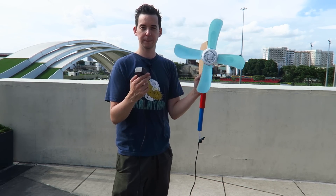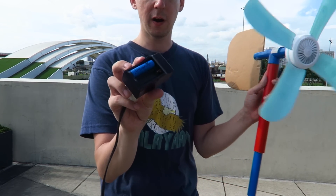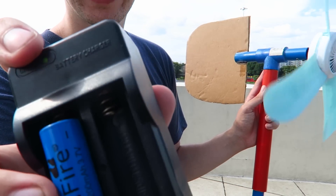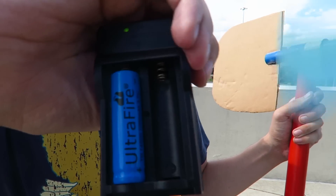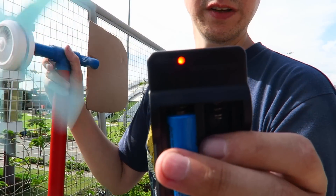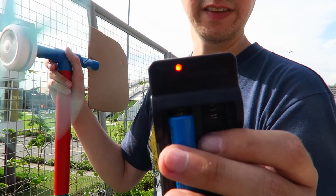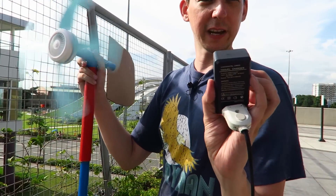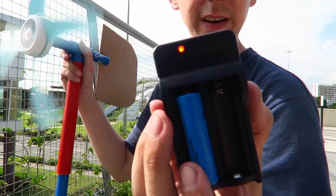Now I mentioned earlier about charging batteries. This is a lithium-ion battery — it's a 14500 — and there's a little indicator light here. Hopefully you can see the red light come on to indicate that it's charging, and that thing is spinning really fast. Although on camera it looks kind of green, I assure you that is red.